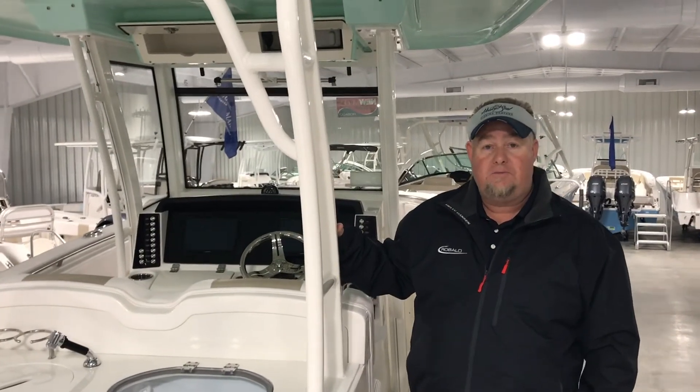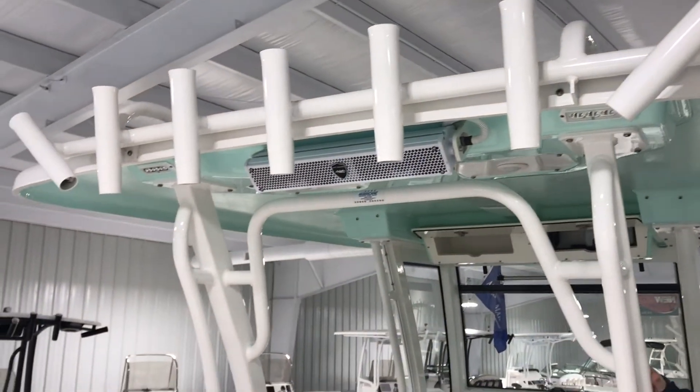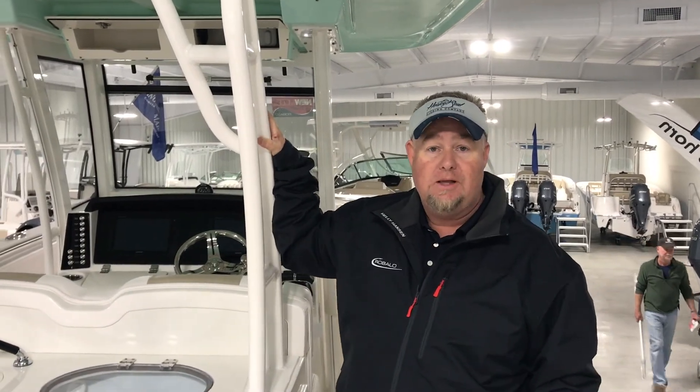Another great feature of the Revalo 302 — all your rod holders across the back. You have a Wet Sound speaker system and the largest hardtop in its class. That pretty much wraps up the Revalo 302. I'm Glenn with Anglers Marine.